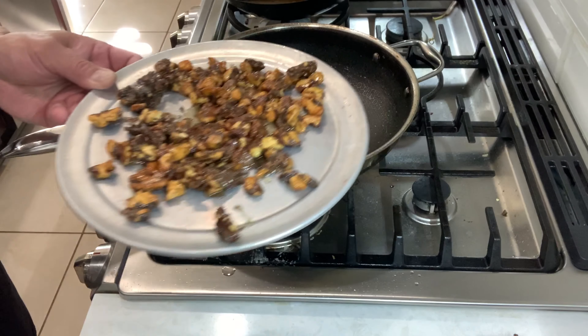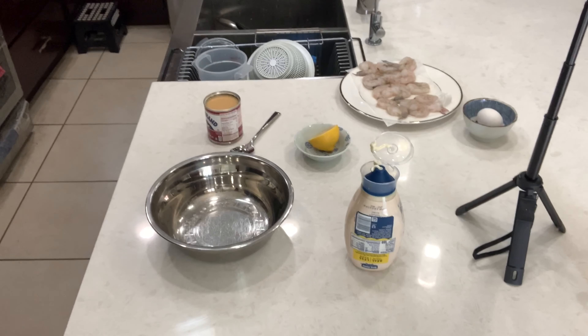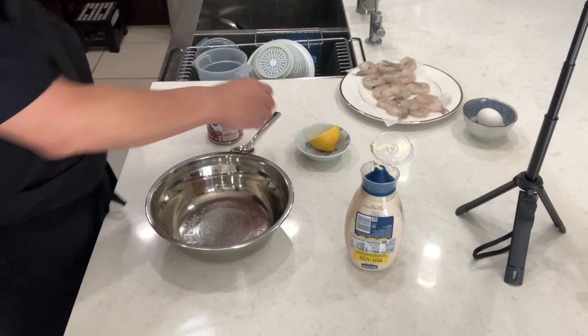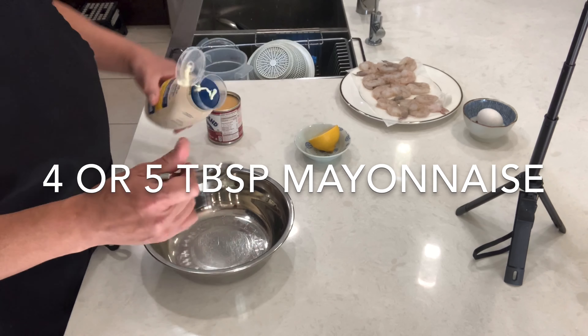We're going to put this inside the refrigerator for 20 minutes. Okay, so let's make the honey walnut sauce — start with mayonnaise, one tablespoon.